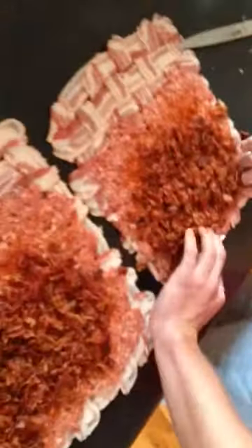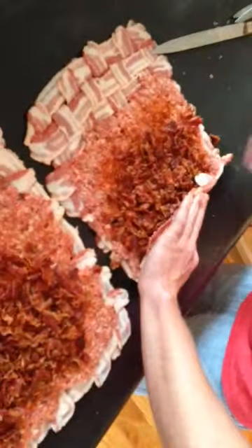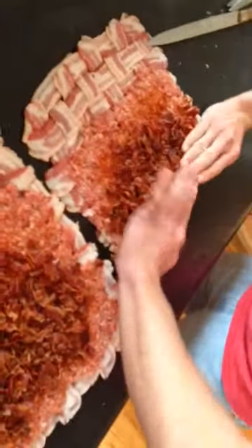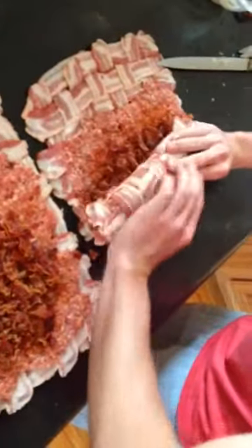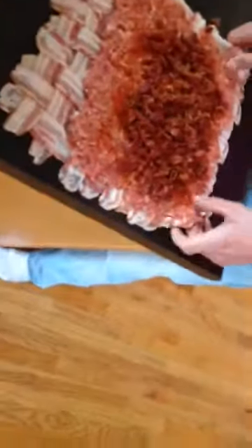Now the wrapping part. Folks, don't try this at home, because you don't have mad skills like my boy Sean does. Dead pig goodness — that's what I call it.